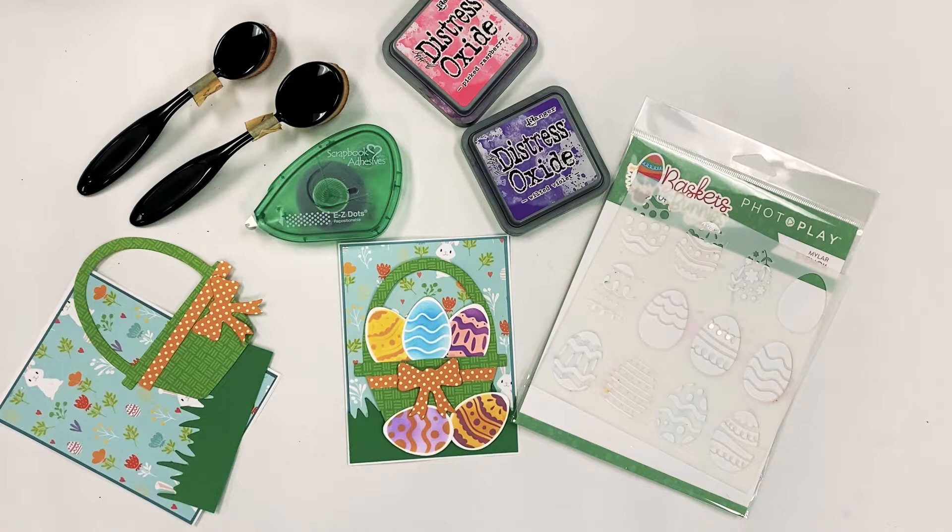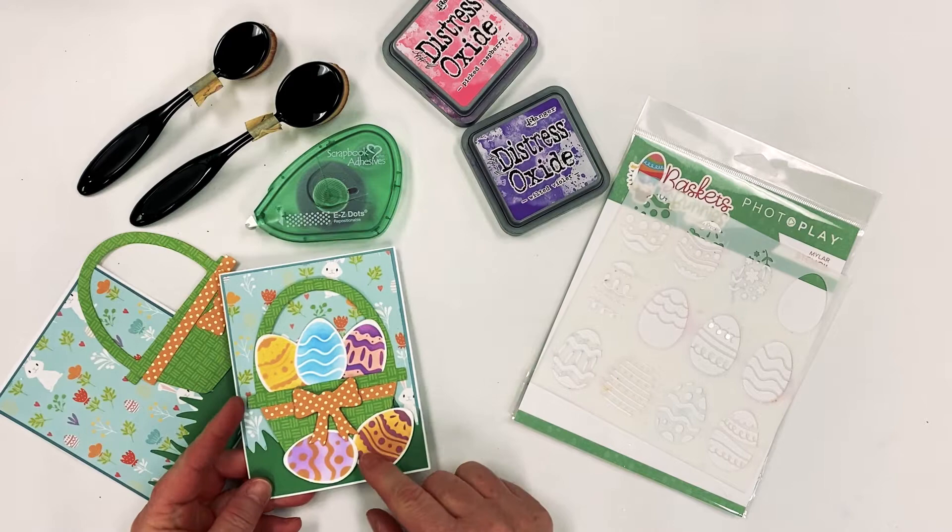Hello everyone, welcome back. I'm glad to have you join me today. I'm going to show you a really quick and fun Easter card. The thing I like about this the most is making these Easter eggs — they're so much fun.